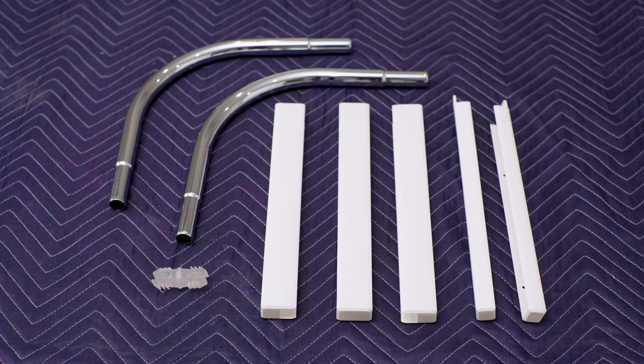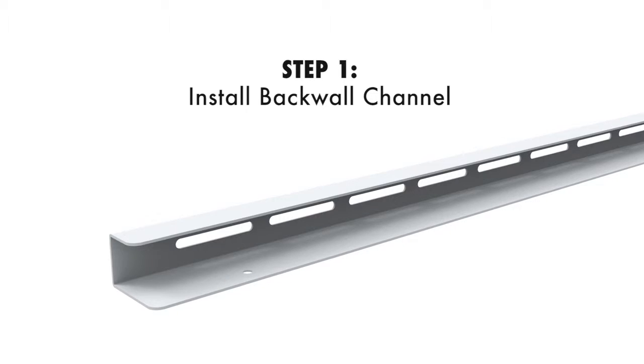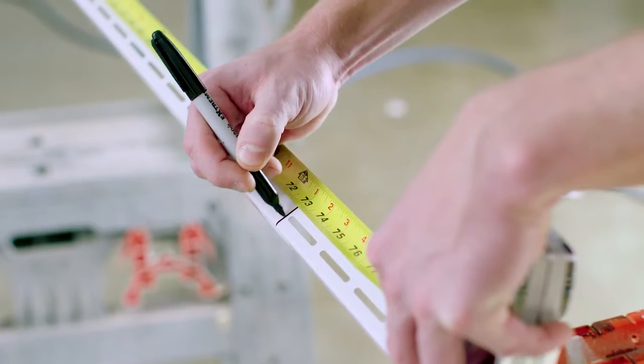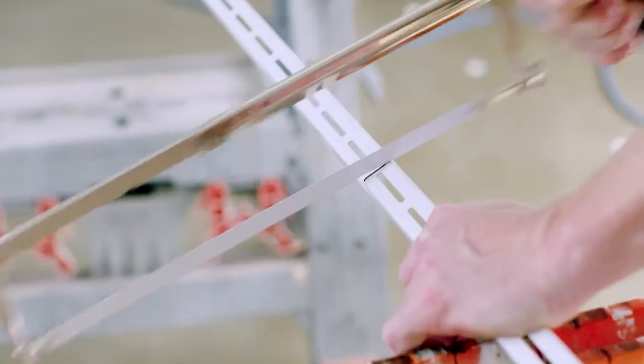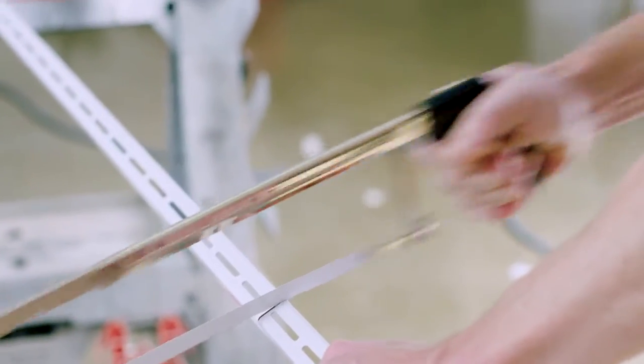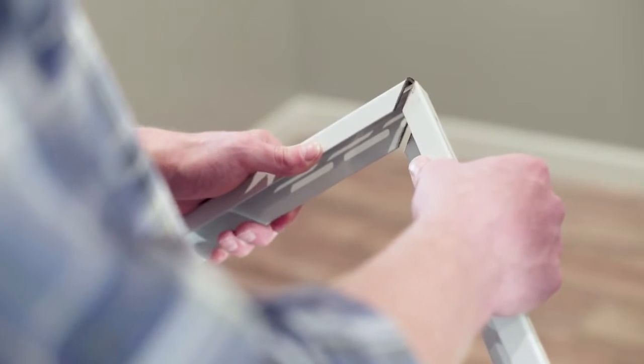Now that we have everything, let's get started. We'll begin by securing the back wall channels into place. First, measure the length of each wall from corner to corner or end to end. Then cut each back wall channel to the same length, with the corner ends miter cut at 45 degree angles so they match up.